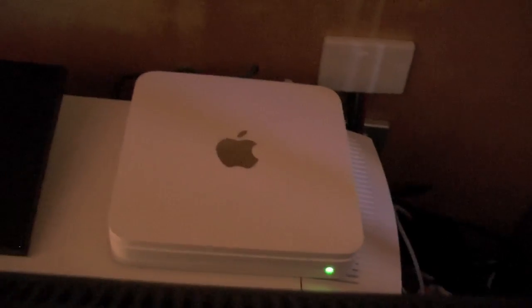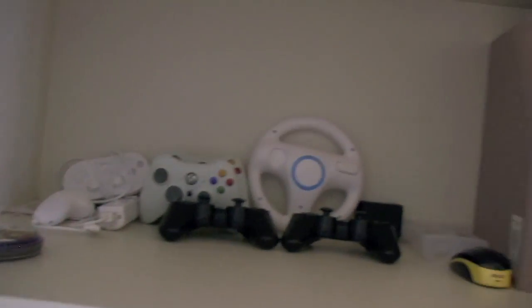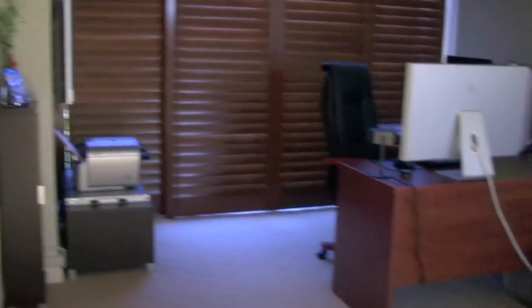Behind the TV there's the Time Capsule, the base for the Bang & Olufsen phone, where all the wires come out of the projector. There's a grill with ethernet and stuff. All the controls have now been put up here because I've got a ton of extra space. CD holder there. If you enjoyed my setup, subscribe.